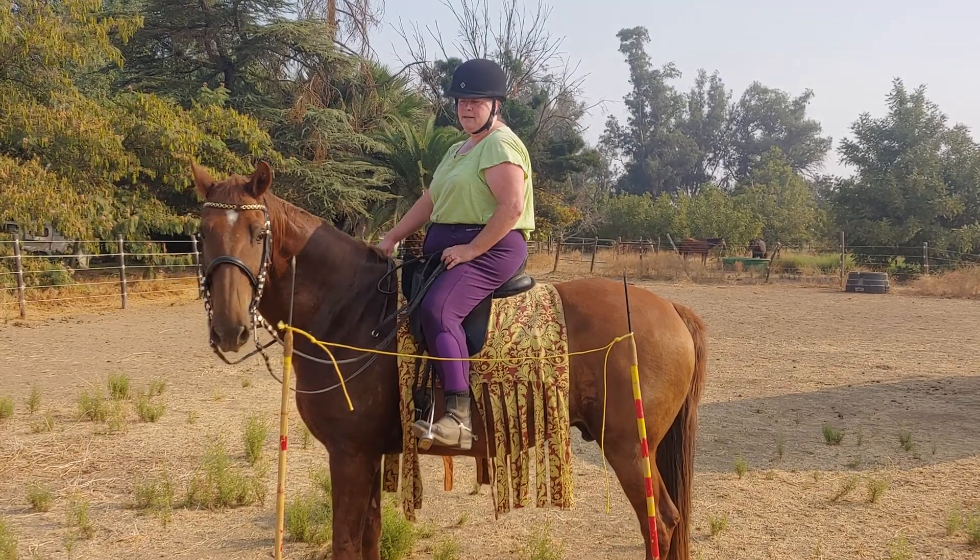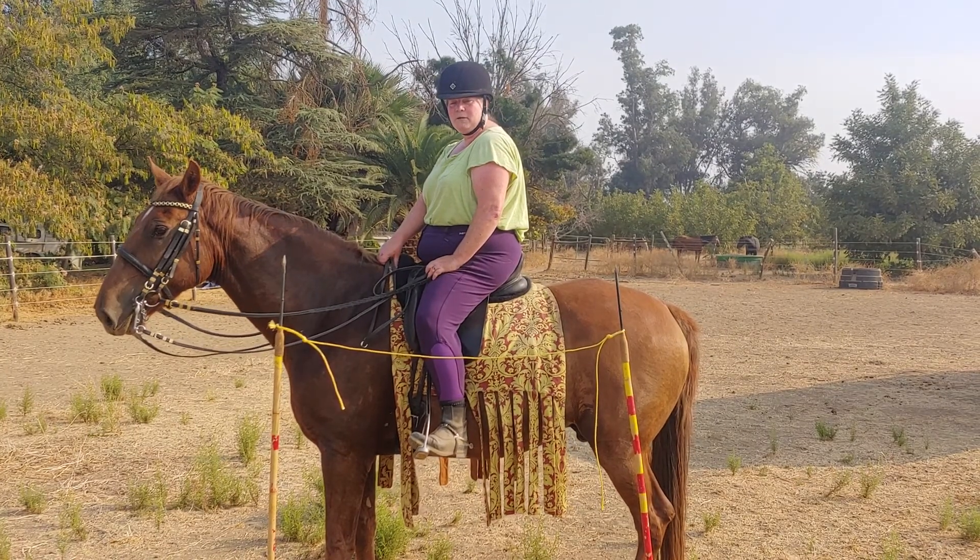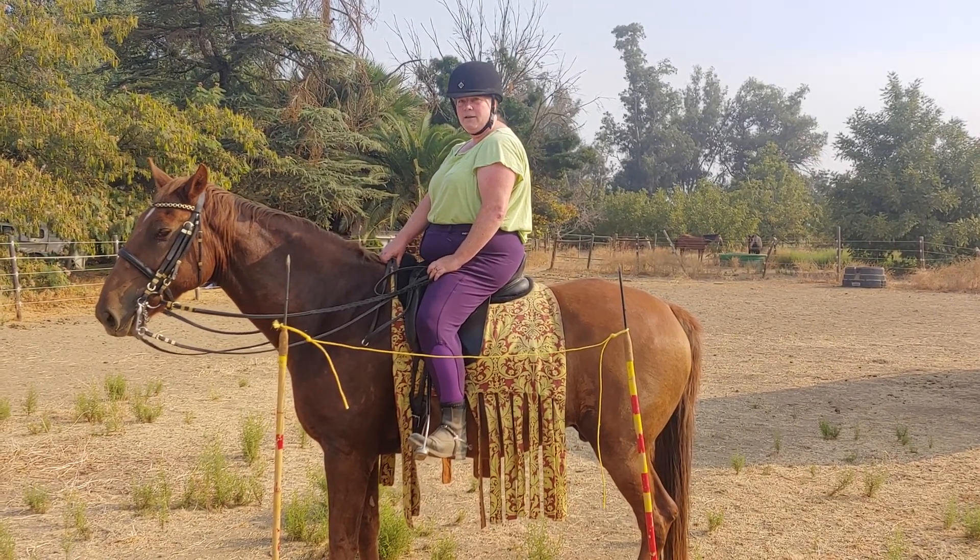It doesn't matter if we ride this gait today. What's much more important is that I let the horse work through whatever his issue is, because this is my 20-year project. And now I can feel his back relax.